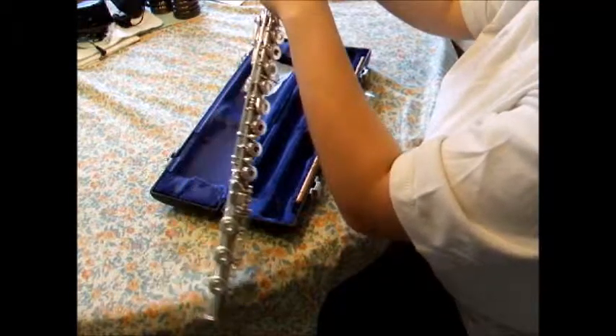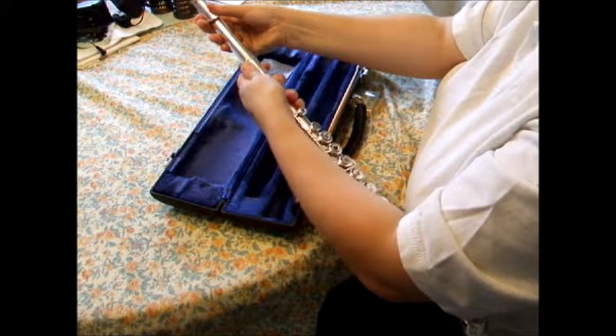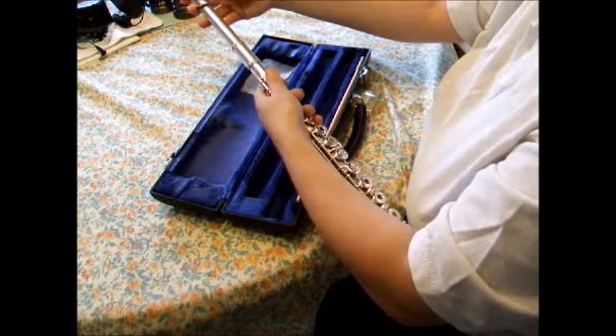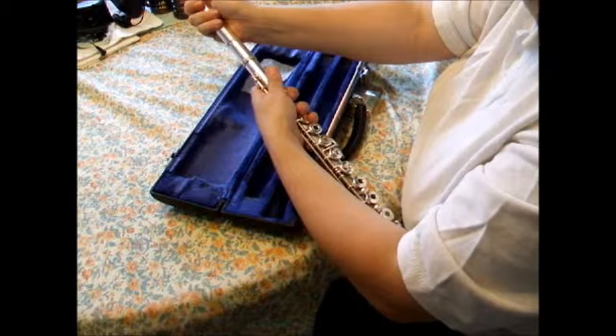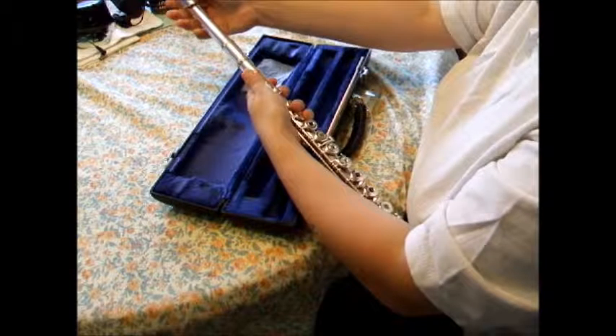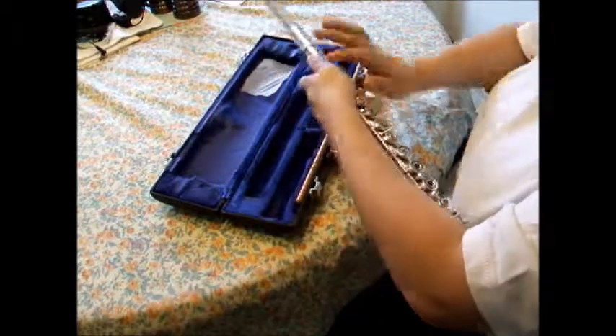Watch as I put the head joint into the top of the flute body. I was always taught to line up the hole in the head joint to the keys. This is good for beginners, but later down the road you will make adjustments to your own comfort.